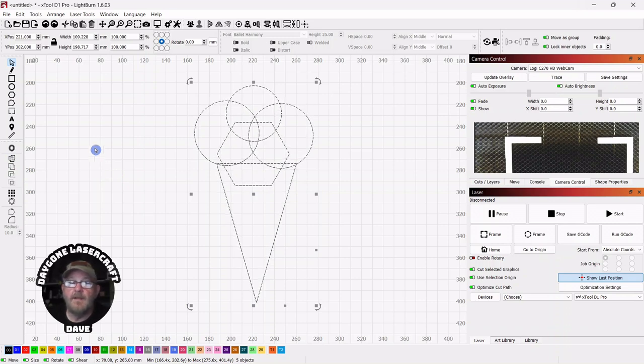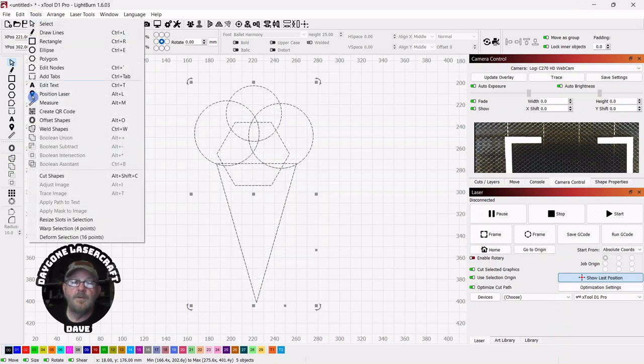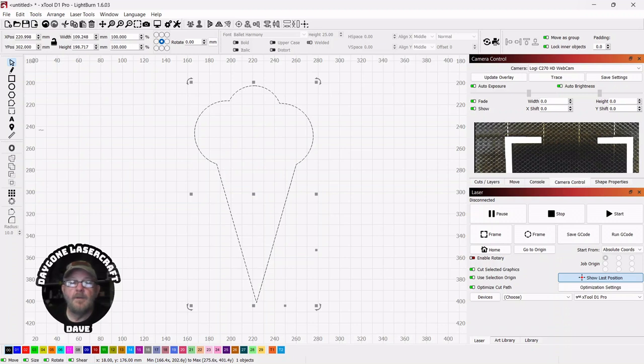Pressing CTRL-Z to back up, we can also go up to Tools and down to Weld. Backing up one more time, we can also push CTRL-W as a hotkey and get our final shape. You can put as many shapes as you can fit into your workspace, and weld will still do the trick.